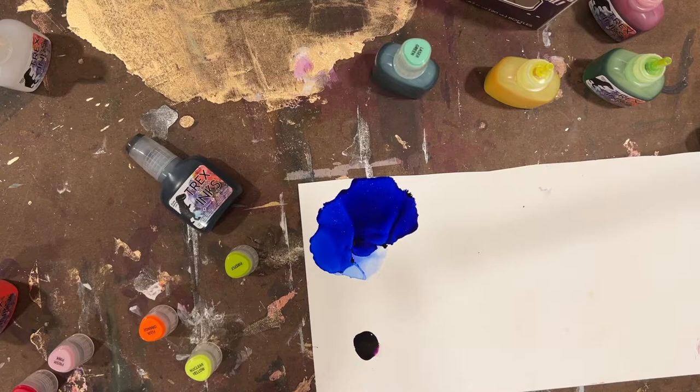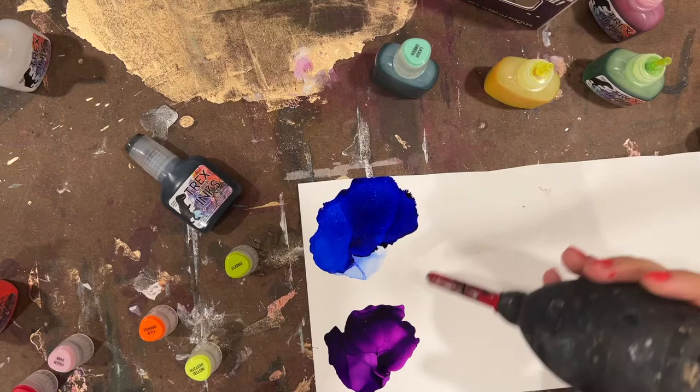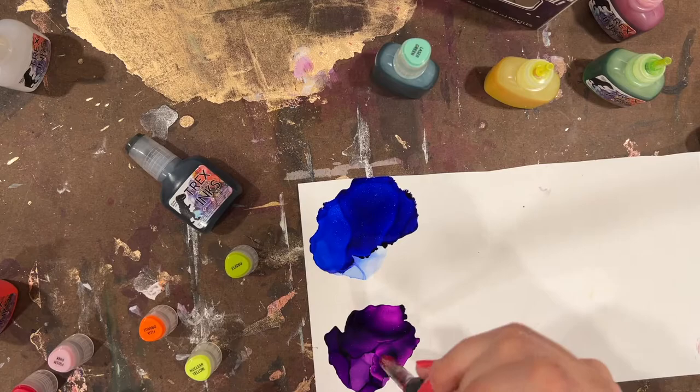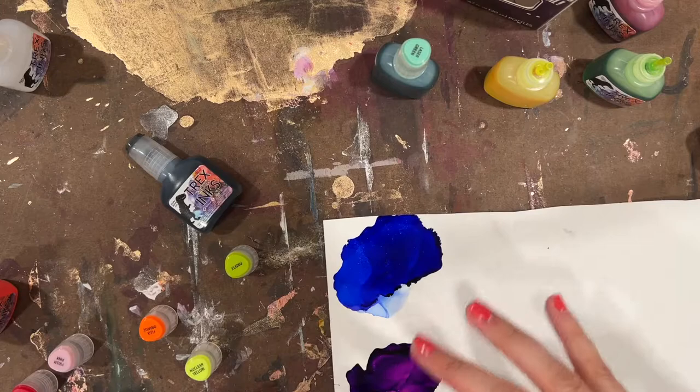Next up is Plasma Purple — again another rich color. The metallic is a little bit more challenging to see in these darker hues; in the teal it was still fine, but in these ones it's there and it's gorgeous, don't get me wrong. It's just a little more subtle even though the colors themselves are very vibrant.